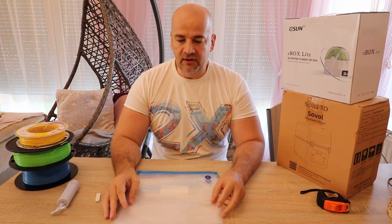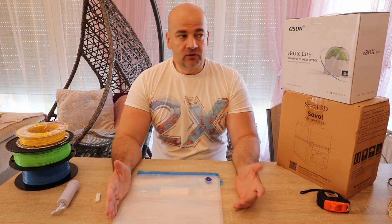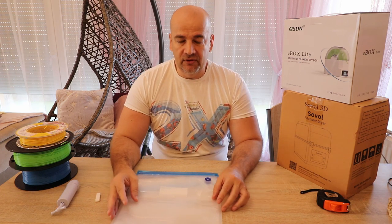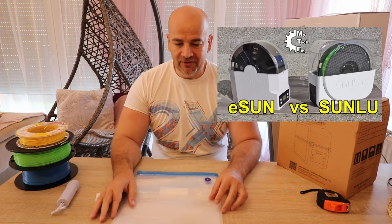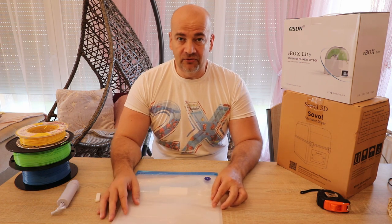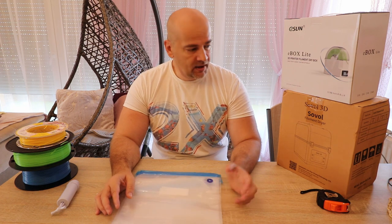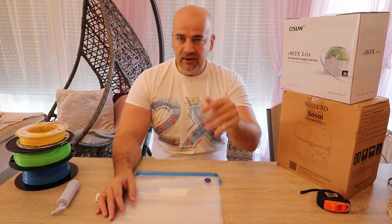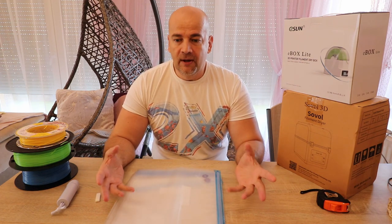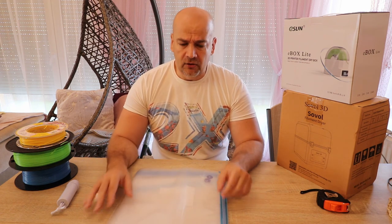But nylon — nylon is extremely sensitive to moisture. For drying nylon you need at least 70 degrees Celsius and to dry it for 8 hours or even more. The filament dryers I already tested don't have that high a temperature for this. I will see if these new filament dryers can provide that higher temperature. For nylon, the recommended method is to print directly from a filament dryer during printing. Of course you will also need an enclosure.